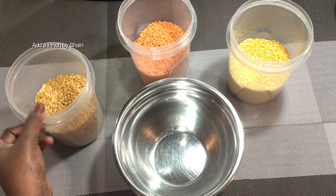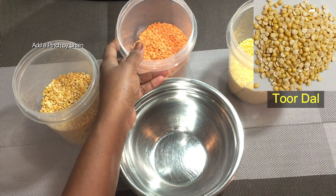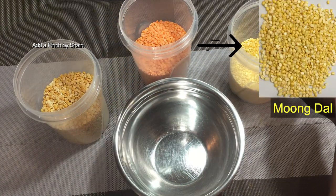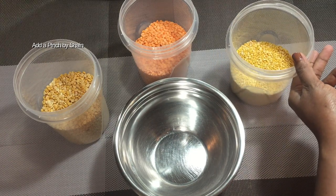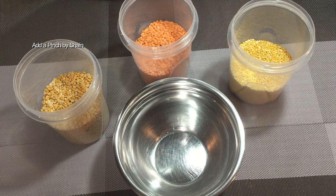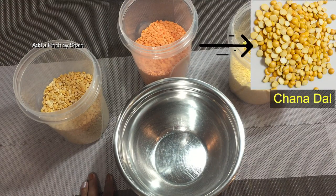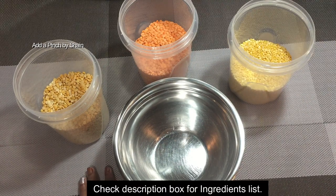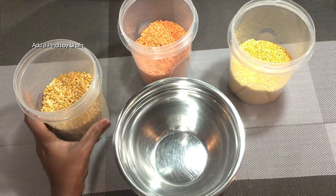Mixed dhal — mix it up in a bit of a mixture of the dough. Mixed dhal: a 1/2 mix of the dough, a 1/3 mix of the dough. You can use mixed dhal in a small amount of dough. We will add the mixed dals, which is the first time to cook the chana dals. We will add the chana dals and mix them separately.